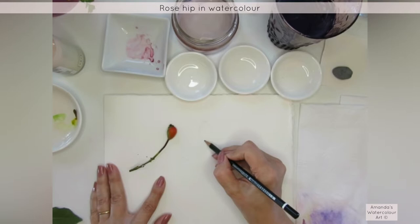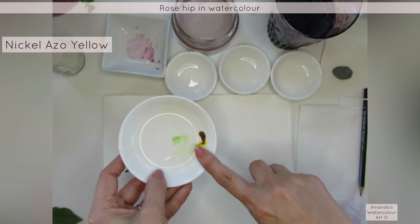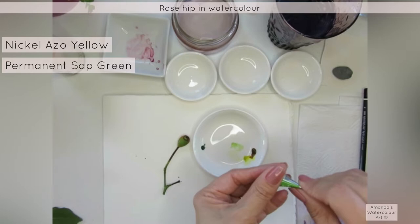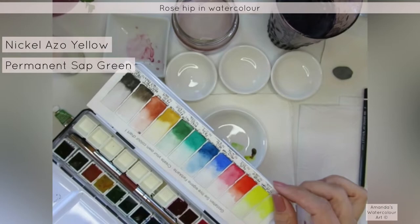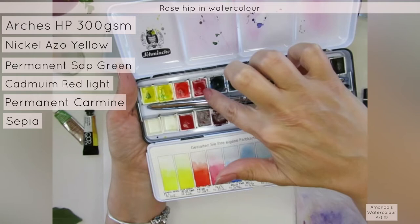I'm going to choose the colors. Definitely going to use some nickel azo yellow and some permanent sap green — just going to drop it in on the side there. The nickel azo yellow is from the Core Watercolor brand but you can use transparent yellow as well. I'm going to paint on hot press watercolor paper. The red I'm planning on using is cadmium red light, and then I'll drop in a little bit of the permanent carmine.